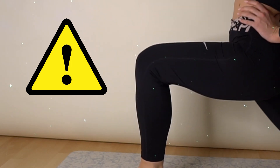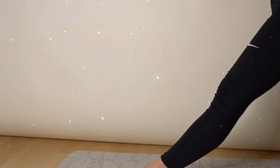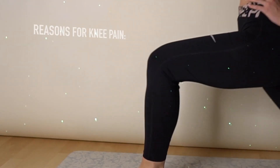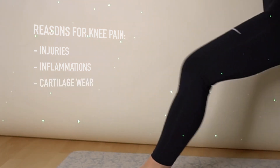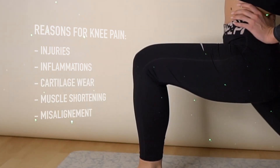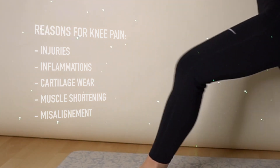Knees are hinged joints and in open positions very prone to stress. The main reasons of knee pain can be injuries, inflammation, cartilage wear, muscle shortening or misalignment. Make sure you consult a doctor if you have chronic knee pain.